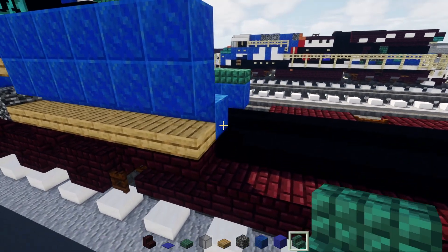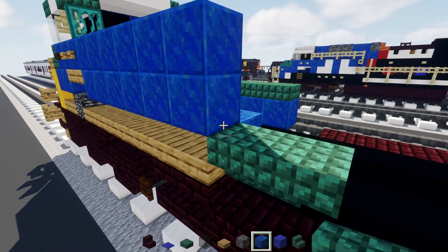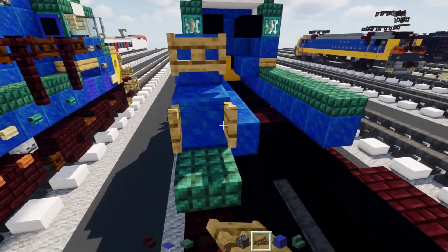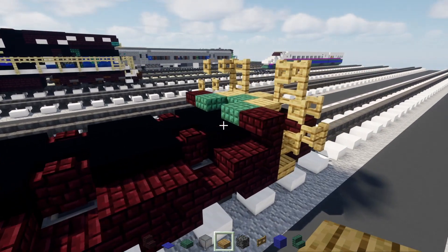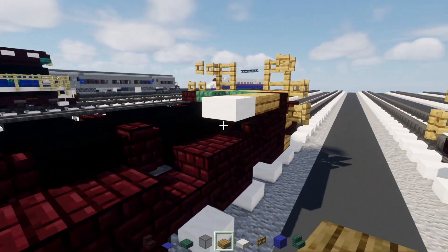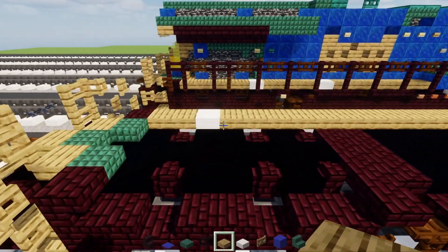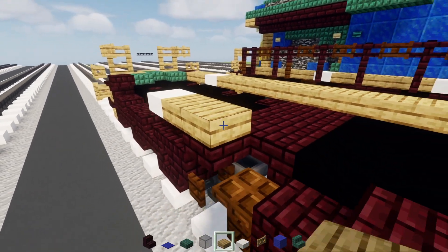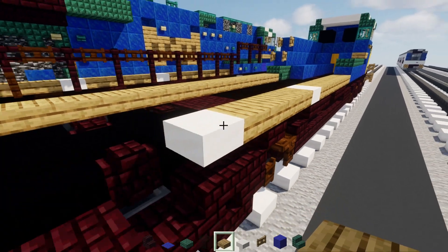Add dark prismarine stairs upside down here, then another one upside down so it's cornered. Add lapis lazuli on top, and an oak fence gate - two diagonally - opened towards the front. Then add an oak slab. Go to the back part: add two oak slabs, then a smooth quartz block, then oak slabs for the rest. Go back on this side - add a smooth quartz slab right above these stairs and slab. Add four oak slabs towards the front, another smooth quartz slab, and fill in the rest of the row with oak slabs all the way across.